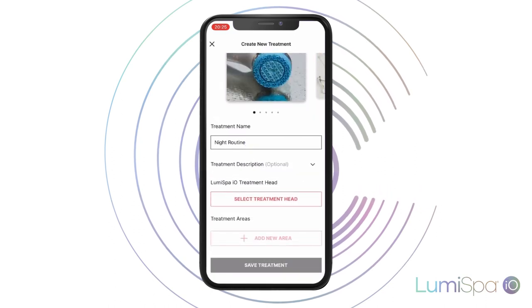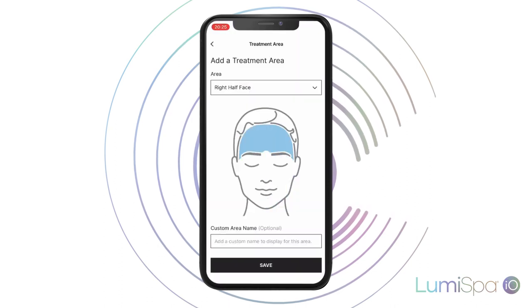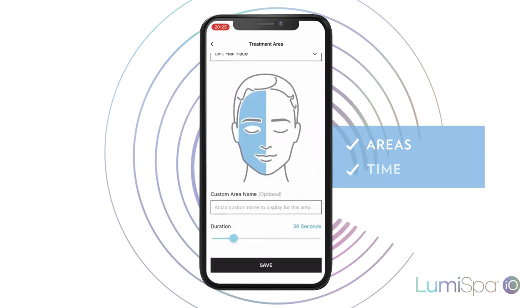From here, start adding the areas of the face, neck, and decolletage that you want to include in your routine, and the time you want to dedicate to each one.